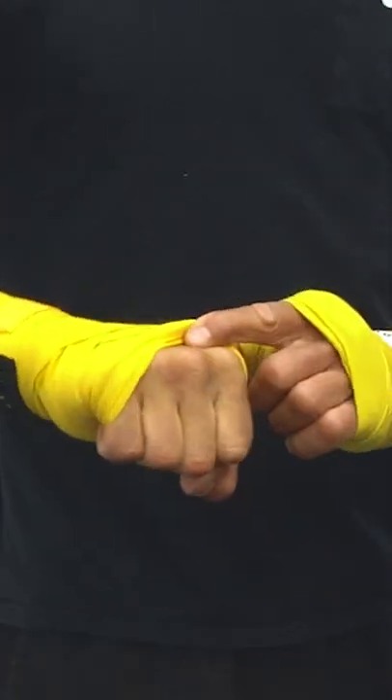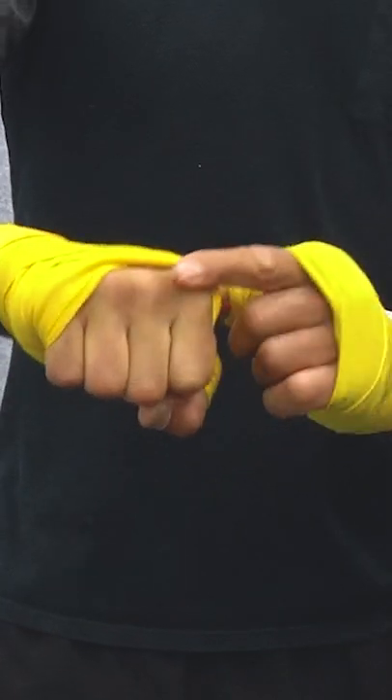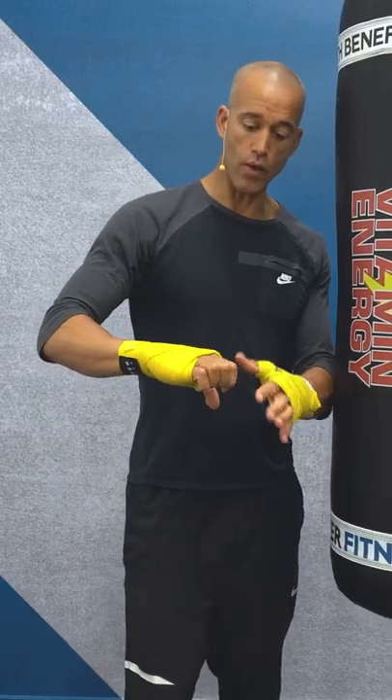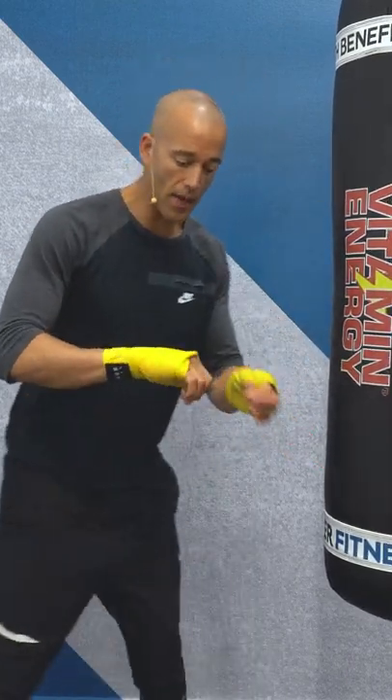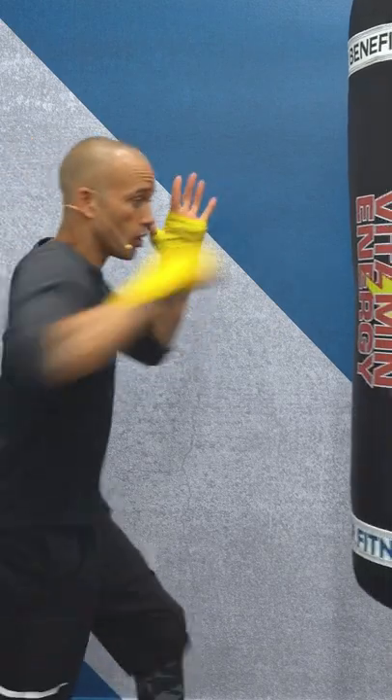Most importantly though, the two knuckles here are what you're making contact with. The bottom ones are not wrapped — don't hit with those. Stop scraping the bag like that. It doesn't work, it's not good. Hit the bag with that, slightly turned over.